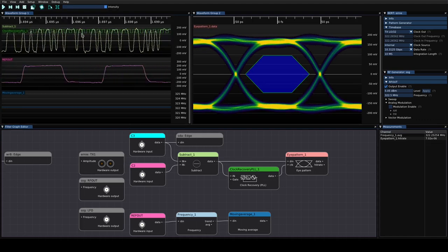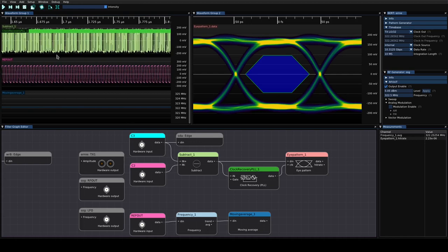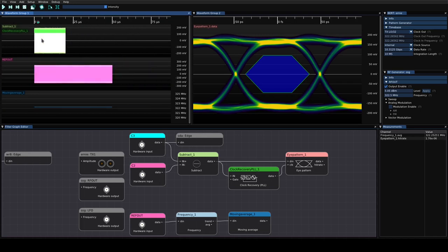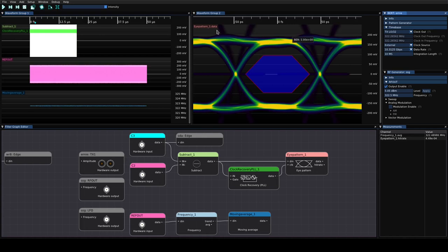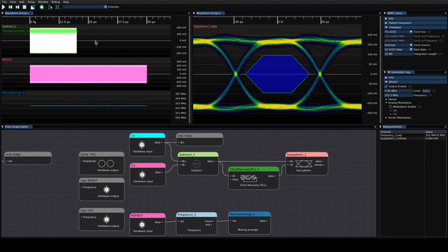Looking at the time domain waveform with emphasis applied, it's a lot prettier as well. Now let's see what happens if we add a modulation to the clock. We'll zoom out for a better trend. Currently using internal reference clock at 10.3125 Gbps, expecting a 322.26 MHz clock frequency. Switching to the external reference, the BERT resets pretty much when you adjust the frequency and outputs will glitch as the clock changes — for some reason it's not just resetting the synthesizer, it needs to reconfigure pretty much everything.